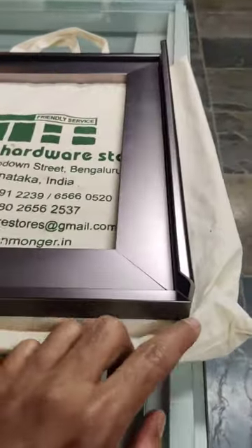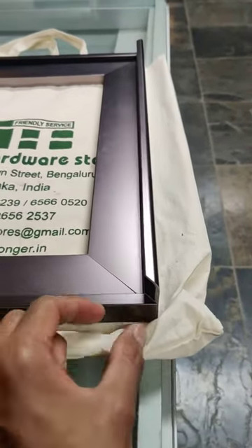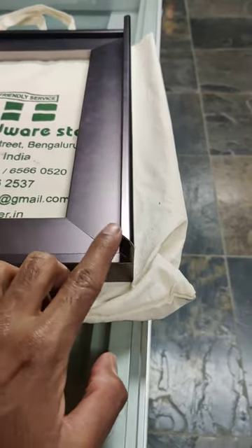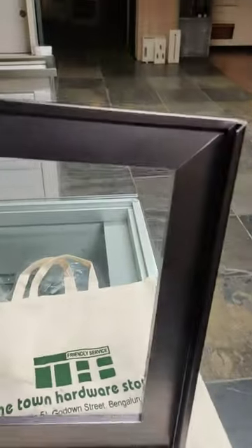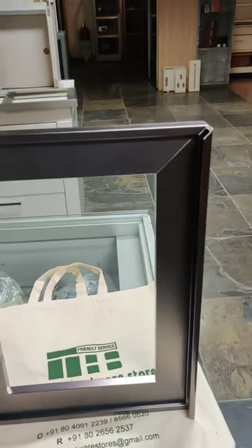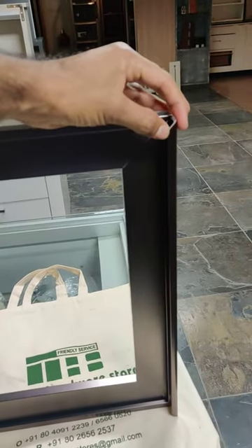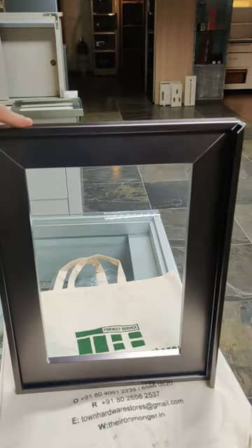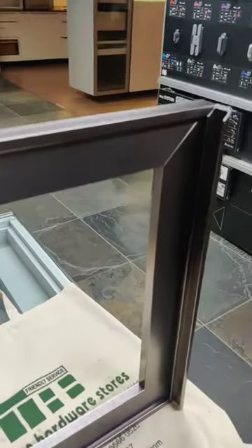The beauty is the handle profile looks like this. It is not a normal C handle profile — it is a single profile which comes like this. So if you imagine this is the shutter, the handle is seamless. The right part and the left part is exactly the same. You don't get to know what is the handle until you see it from the side.